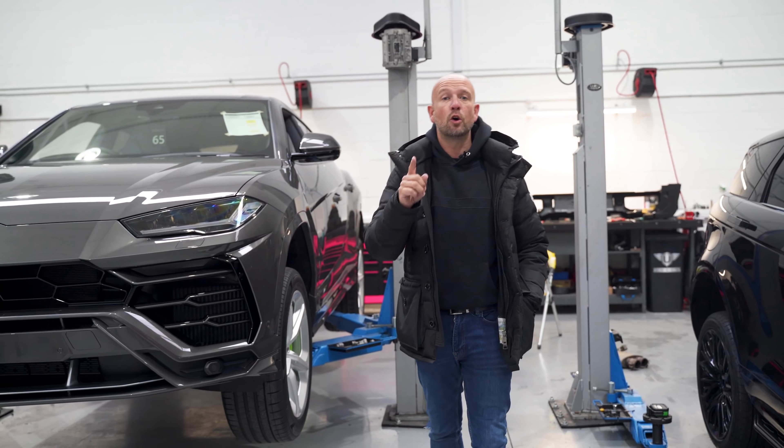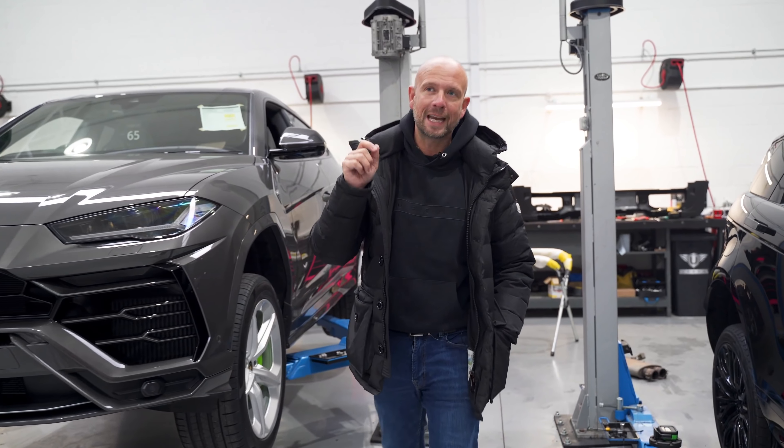Hi guys, I'm Simon from Urban and today we are introducing a new carbon process to our Eurus program.